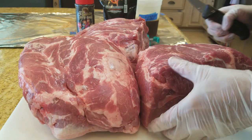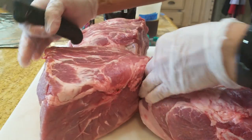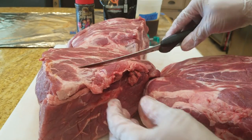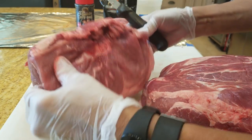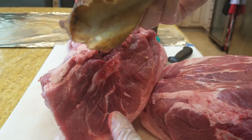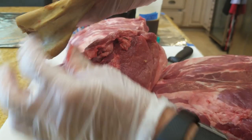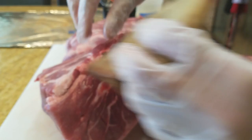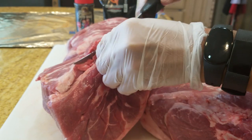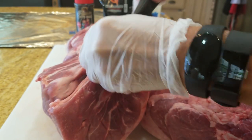For backyard barbecue on pork butts, the idea is to have maximum yield. If you're running a restaurant or catering business, you're looking for more yield than anything else. In terms of trimming, we do a minimum amount. On the pork butt back part where the bone is protruding out, right above it, there's usually a carotid artery left over from the butchering process. This piece needs to come off. That's all I do for a backyard, catering, or restaurant trim — just trim off the carotid artery.